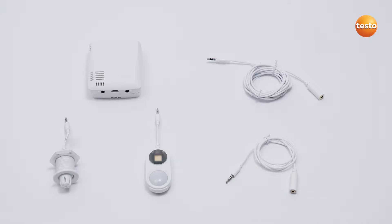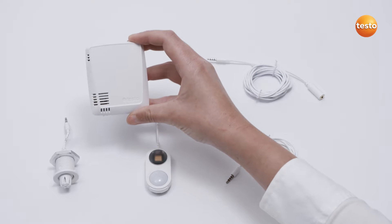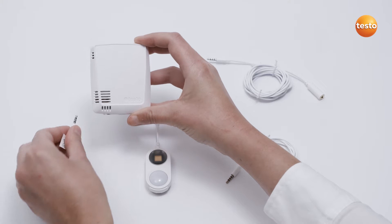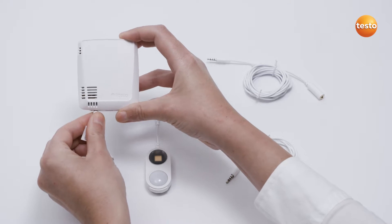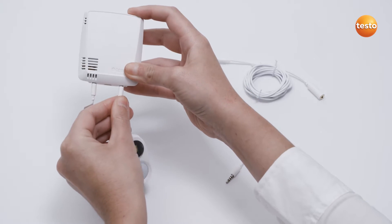Up to two external sensors can be connected to the two Wi-Fi data loggers, Testo 160-THE and Testo 160-E. To do this, simply insert the plug of the external sensors — in our example the sensors S-Lux UV and STH — into the socket on the lower edge of the logger.